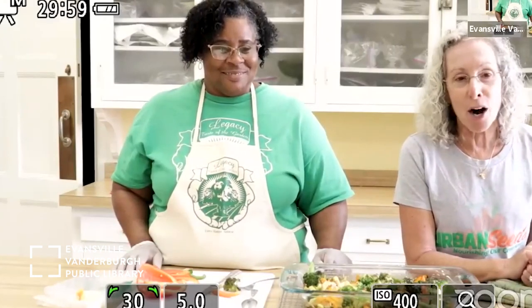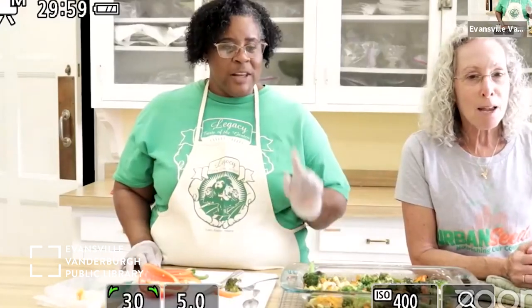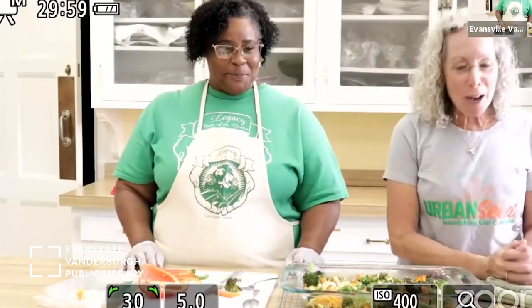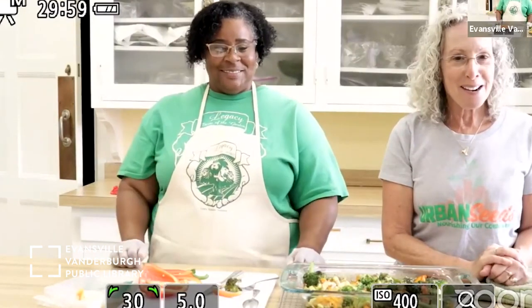You're all really smart — I love that you knew the answers to some of the tougher questions today, so thank you for participating. It was really fun on our end and we hope it was fun on your end as well. If your grown-ups are there, ask them to make a comment on the EVPL or Urban Seeds Facebook page. We hope you had a good time, and remember — next month it'll be tomato, cantaloupe, and peach salad. Very fresh, very delicious. We'll see y'all soon!